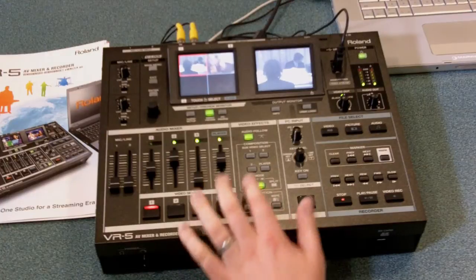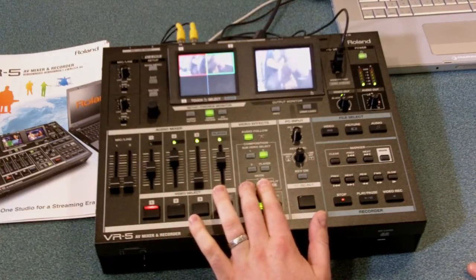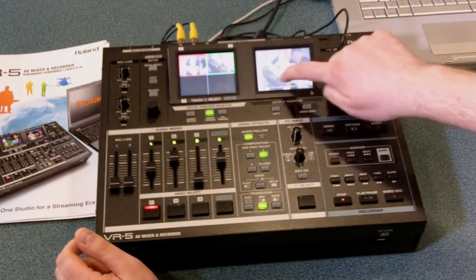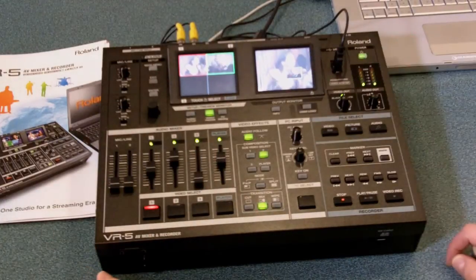Some features the VR5 has include picture-in-picture or a split-screen mode. In picture-in-picture, you can adjust the location by touching the screen, and by using the value knob, adjust the size.